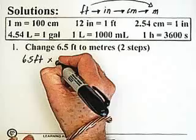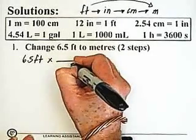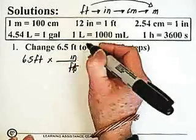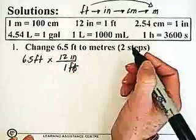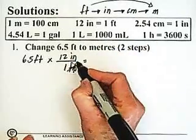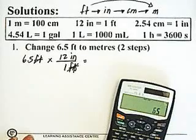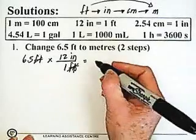I multiply by the conversion factor with feet in the denominator — because I want my feet to cancel — and inches in the numerator. I know there are 12 inches per 1 foot. My feet cancel, and I take 6.5 and multiply it by 12, which gives me 78 inches.